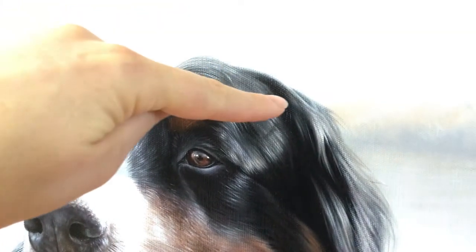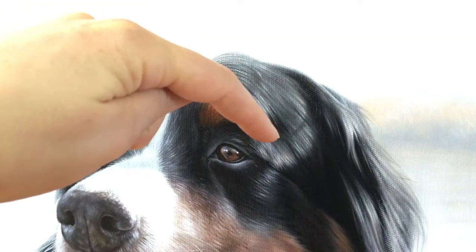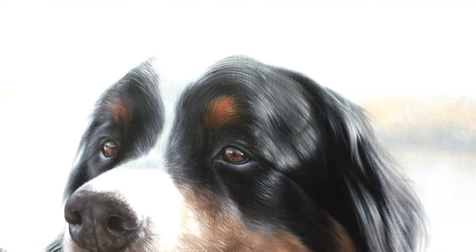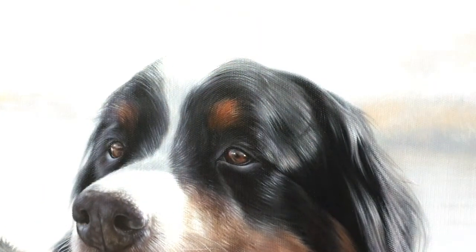The light is coming across the head and this curve of the fur is just shading that area, which helps give this whole area three-dimensional form.